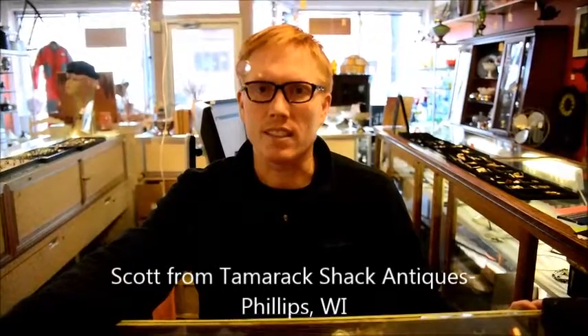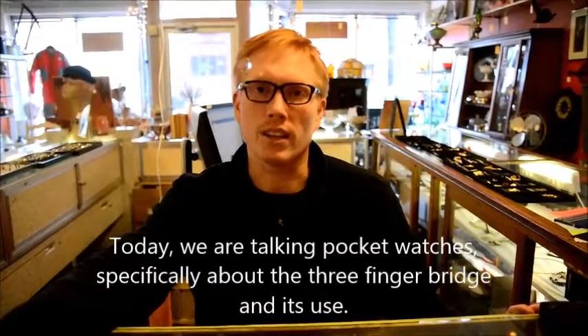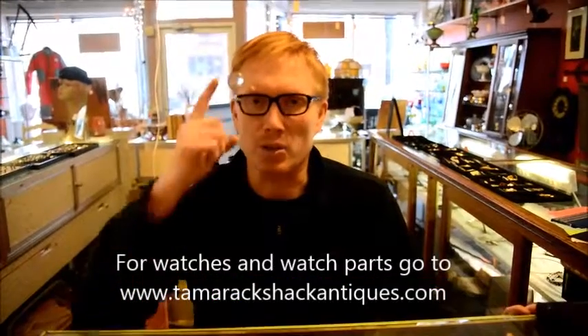Hi, I'm Scott from Tamarack Shack Antiques, and today I'm going to show you the difference between a three-finger bridge and a three-quarter plate, 16-size pocket watch — and here we go.